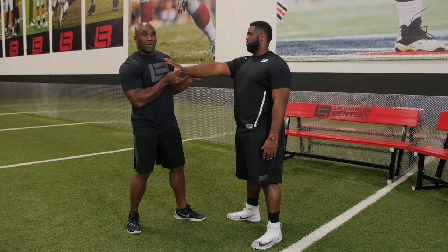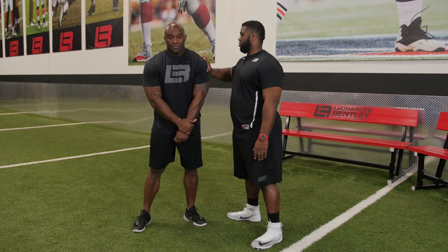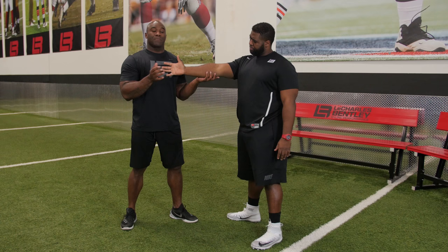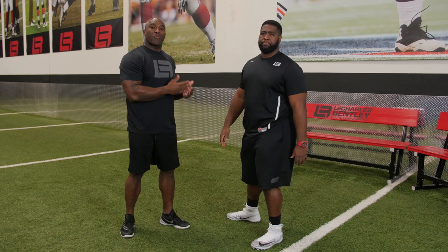Many of you offensive linemen suffer from this. At this point, push me off. Much more of a struggle. By simply engaging properly — thumb rotating away from the body, lead the elbow — push me off. That's proper centration. That is proper torque throughout the body, because you become more stable and you become stronger.